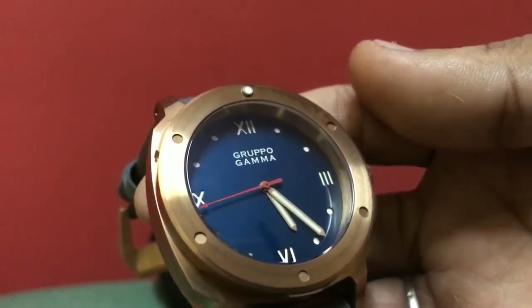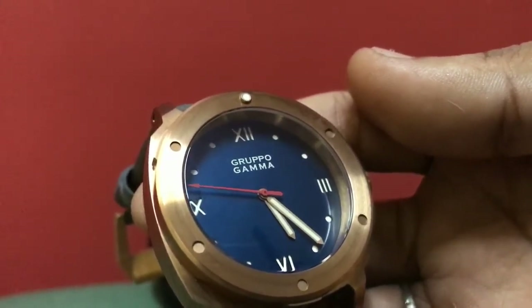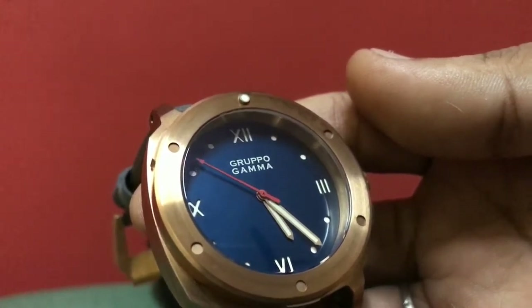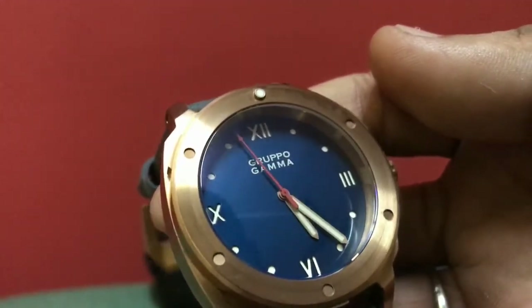The dial is a sandwich dial — a two-layered dial with BGW9 luminescent and Roman markers on the hour and minute hands. I really like the seconds hand, the red seconds hand — I like the way it sweeps.